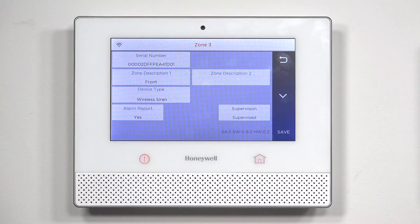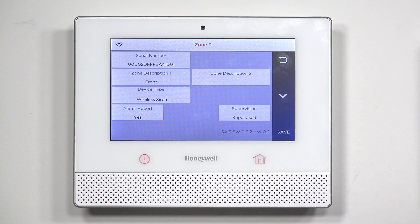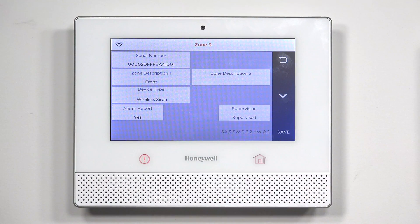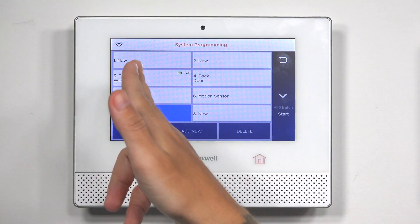The device type will be wireless siren. You can put your zone descriptors if you want, basically indicating where the siren is located. Set supervised to yes, because you want to be alerted if it loses connection. The report option means it will send a signal out to the central station as well — usually that indicates a tamper. Once the alarm is sounding, the alarm signal goes out for the other zones. So you add that — front wireless siren.